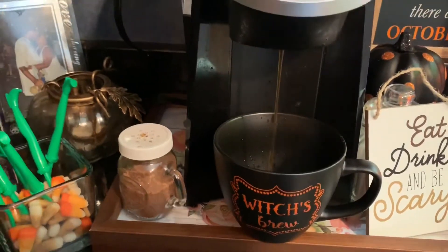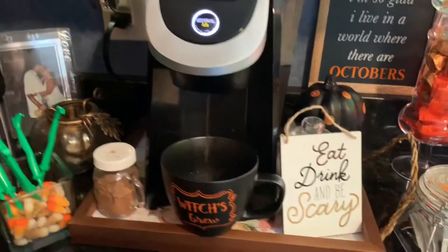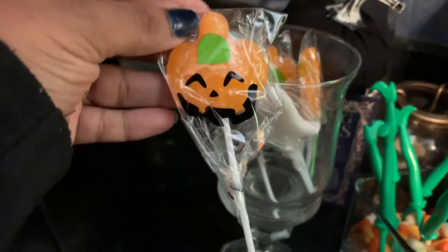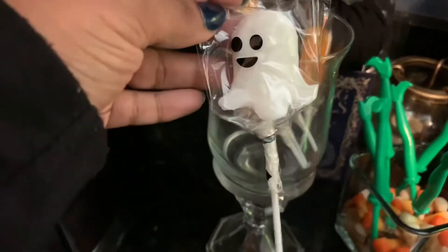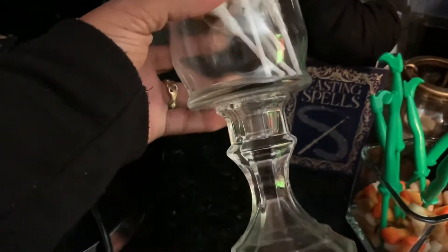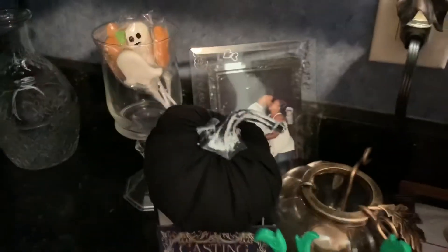I'm getting ready to drink me a cup of coffee in my new cup which is 'Brew.' I found that cup at Burlington. These are just Halloween suckers my daughter picked out at the Dollar Tree, and I put them in this DIY little vase thing I made last year with items from the Dollar Tree.